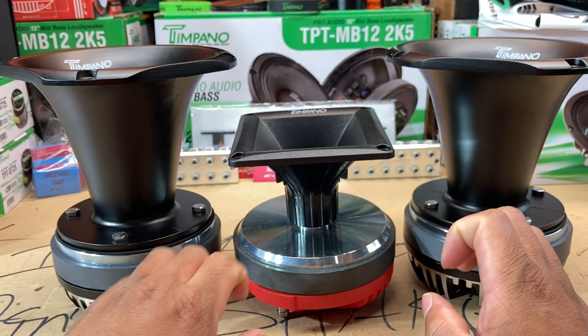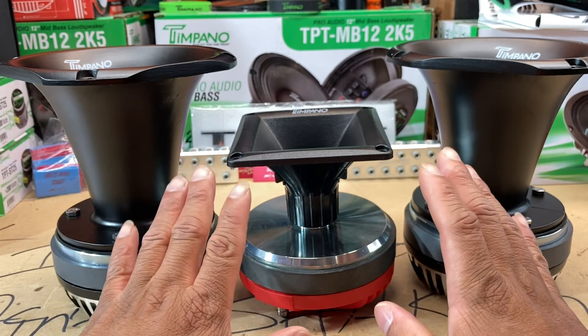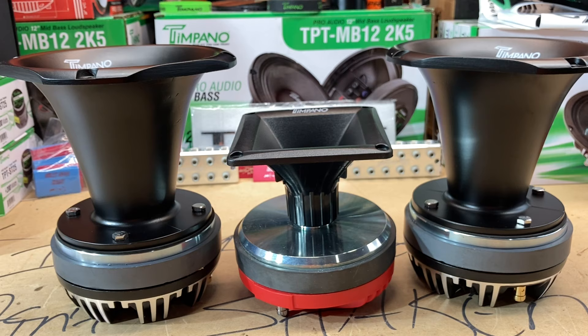Back over there you can kind of see them — the TPT ST25 super tweeters. Those are definitely for the higher frequencies. Y'all know the deal — like I've been saying in the past couple videos, somebody's ears are going to be bleeding, and it won't be mine.